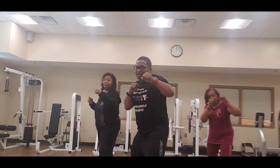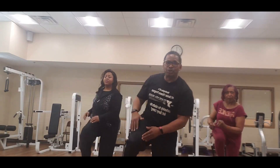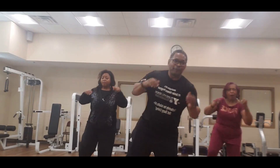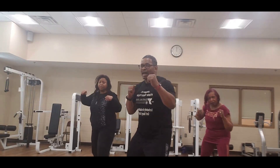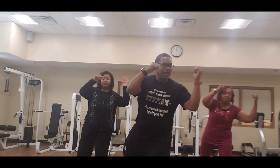One, two, three, left — boom, knee. One, two, three, one — come on, one, two, three, left — boom, come on. One, two, three, two — one, two, three, left — boom, come on. One, two, three, three — left, boom, come on. One, two, three, four — work it. One, two, three — boom, come on. One, two, three and five — work it. One, two, three — boom, come on. One, two, three — six, two more. One, two, three — boom, come on. One, two, three, seven — one more. One, two, three — boom, come on. One, two, three.